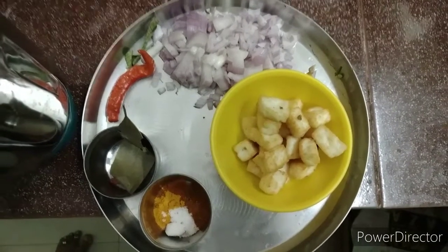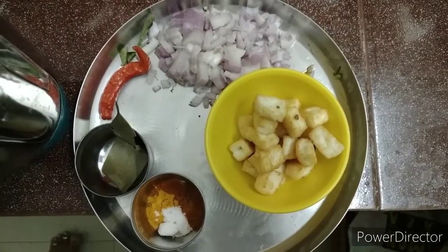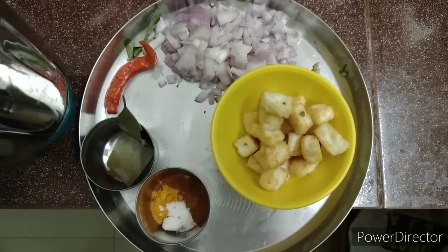Hi friends! Welcome to my channel! Today I am going to eat a lot of simple ingredients.